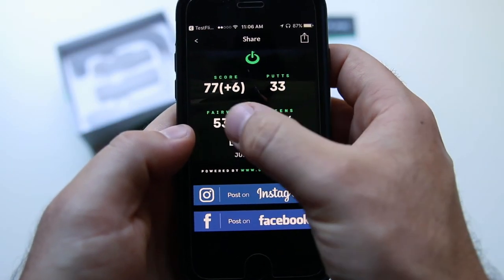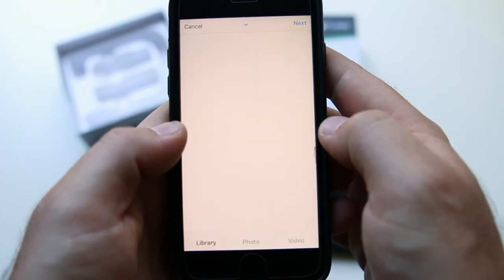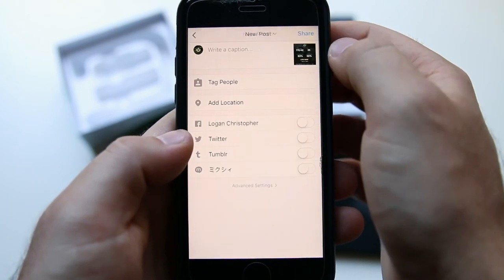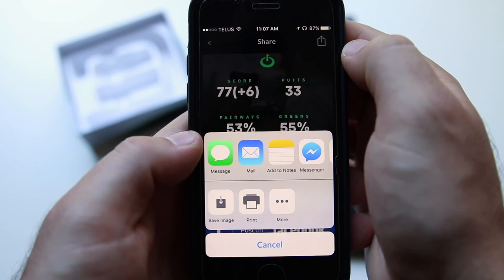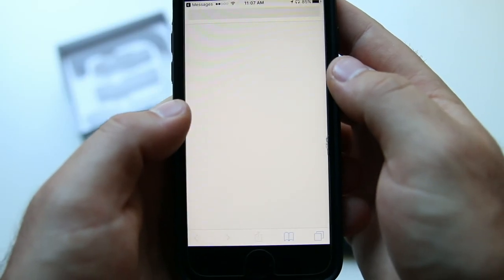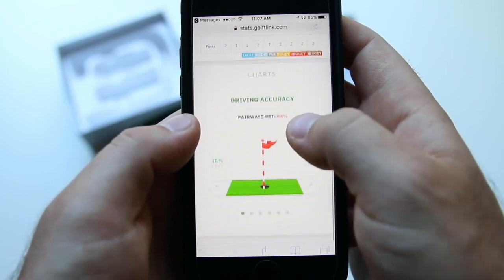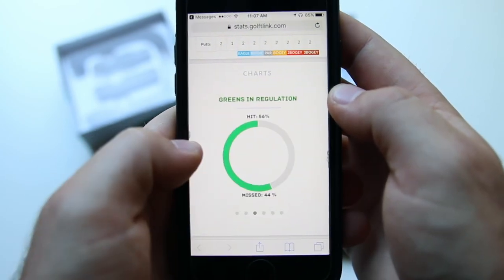Just like in the health section, you can also create an image of your round summary. Swipe to select the background image you like and post directly to Instagram, Facebook, or share through text message, which generates a personal link displaying everything about your round that can be shared with anyone — parents, coaches, friends, and family — regardless of whether they have the T-Link app or not.